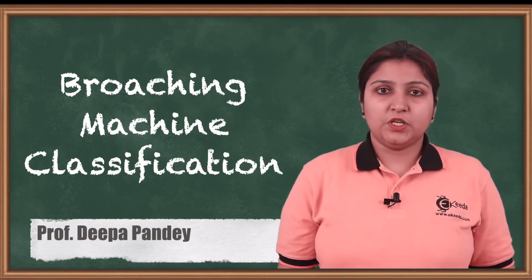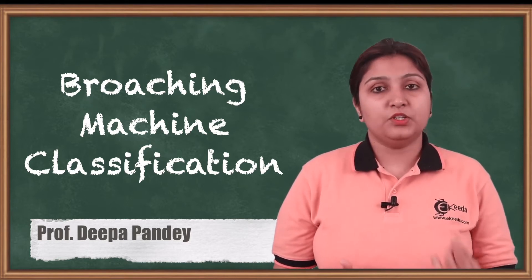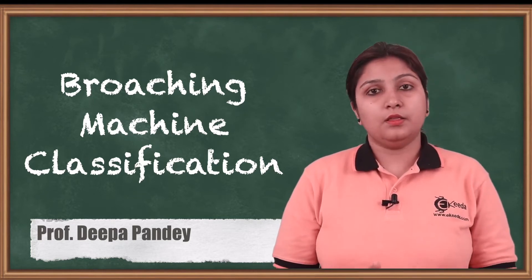Today we are going to see what is a broaching machine and how they are classified. A broaching machine is a surface finishing machine, and how the exact operation is done by using a number of teeth can be seen in this video.